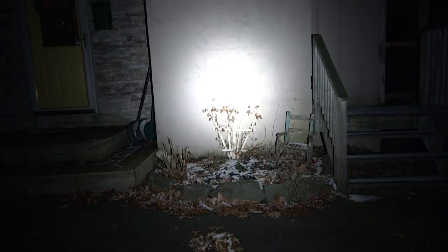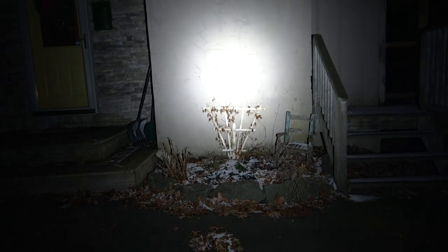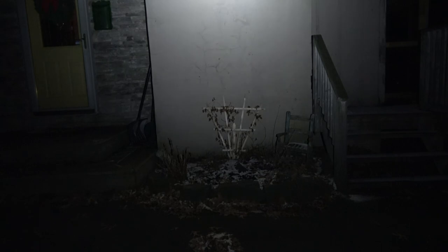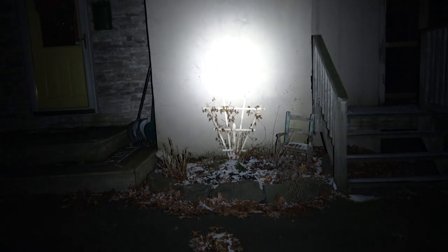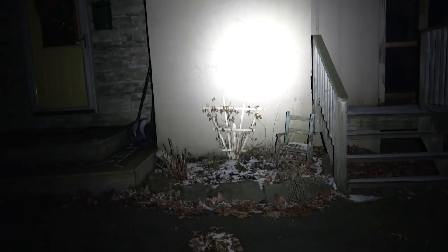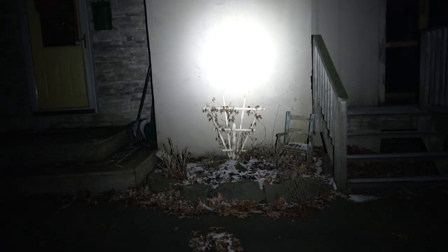Now let's check out the Phenix — cycling through low, medium, high, turbo. Moving up, left and right — this one also has a nice smooth transition without a harsh line, even though there's a distinctive hot spot. Very nice light output as well, just a little bit hard to use because of the UI.